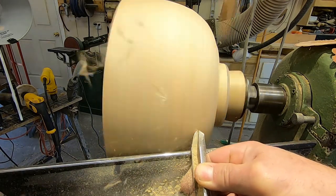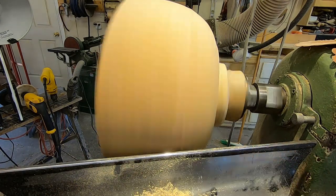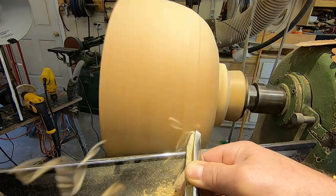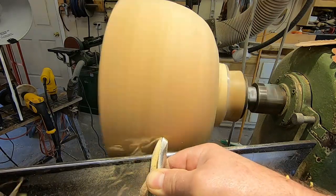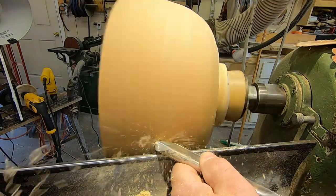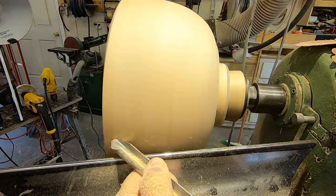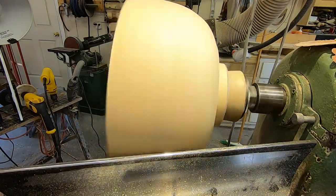I've never done one of these before, so far so good anyway. Cracked but not broken. This is a piece of cherry. If you've subscribed to my account or you've been watching my videos, you know that I repair a lot of these bowls.